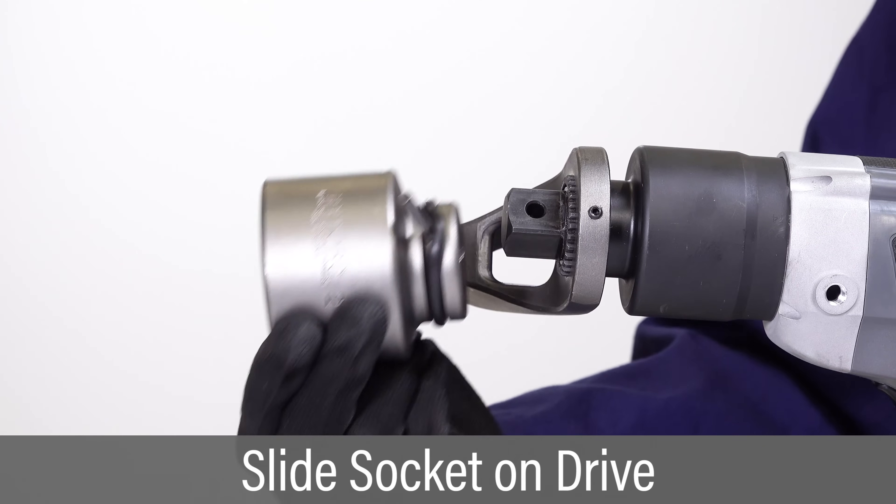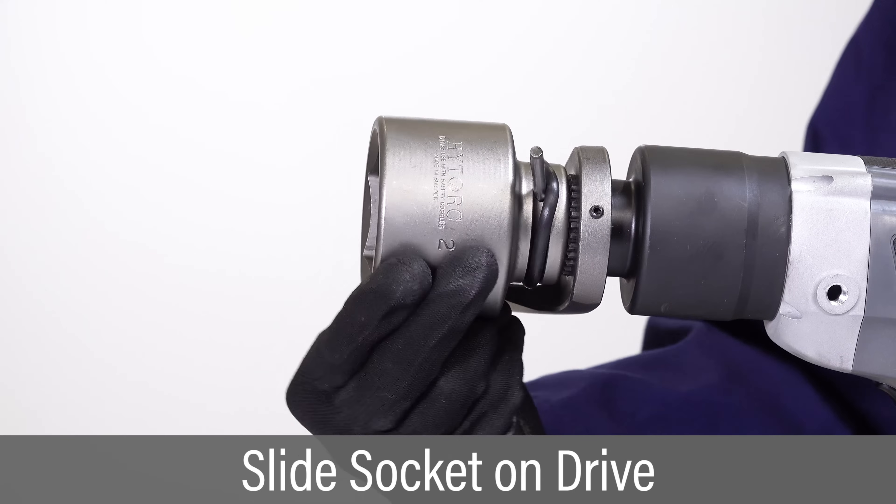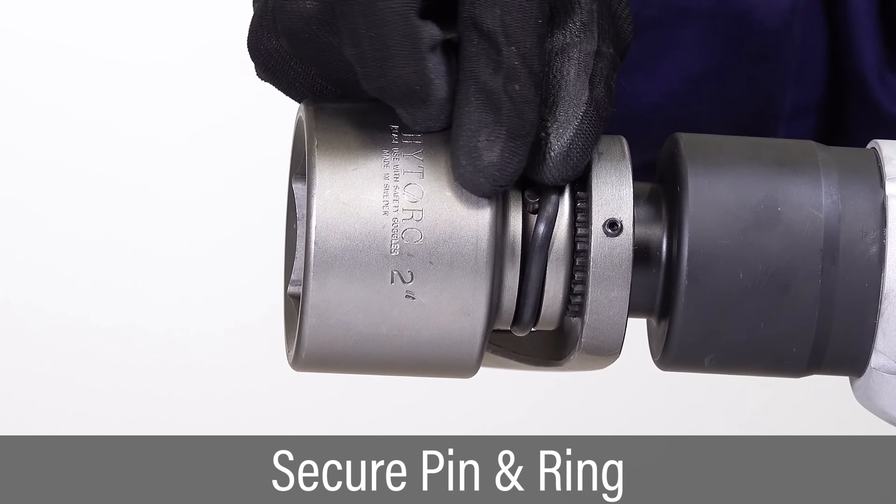To install a socket, insert the pin part way so it's held in place by the o-ring. Slide the socket onto the drive while aligning the pinhole with the hole in the square drive. Push the pin into the drive pinhole and secure it with the o-ring.